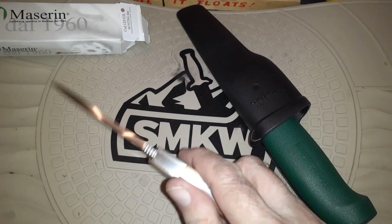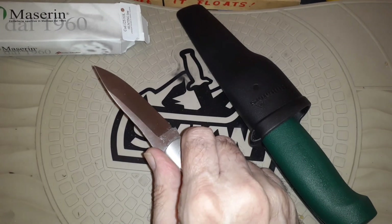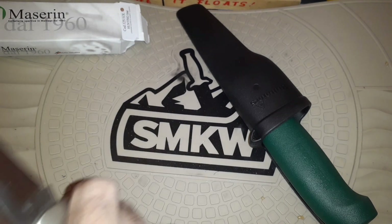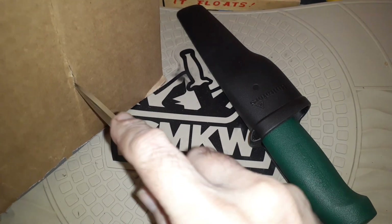It's got a spear point on it and a nice jimping up here too. I can't resist — first we'll cut out a little piece and try a little splash down.